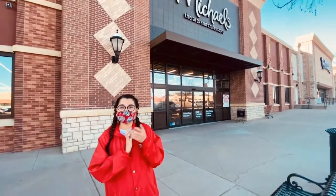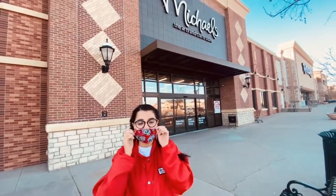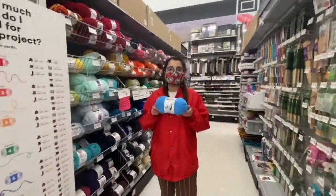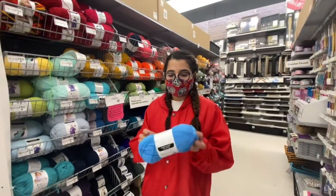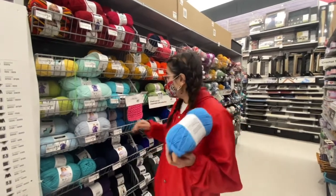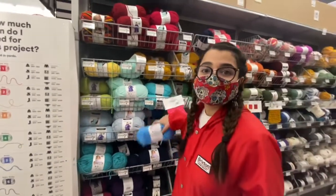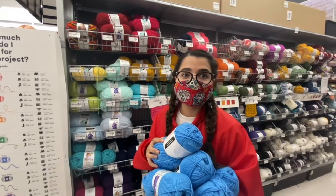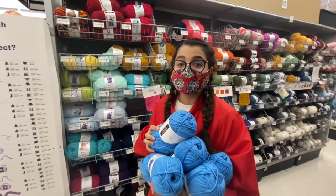Today I'm super excited — we're going to Michael's to get a new color for a commission cardigan. We're going to make a blue cardigan with a fried egg on the back, and then I'm going to put two fried eggs as pockets. I found the color I need — this is the blue we're going to use. I'm going to get all five skeins because the cardigan is going to be 23 to 24 inches long and we'll need a lot. Sorry everyone, I'm taking all of them!